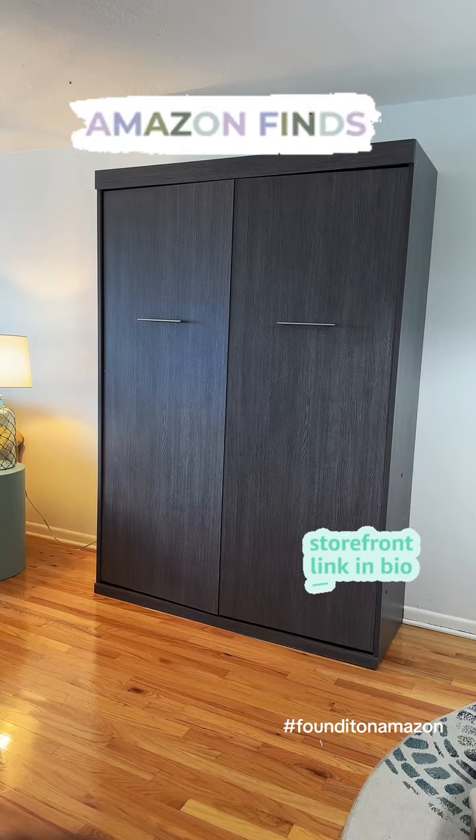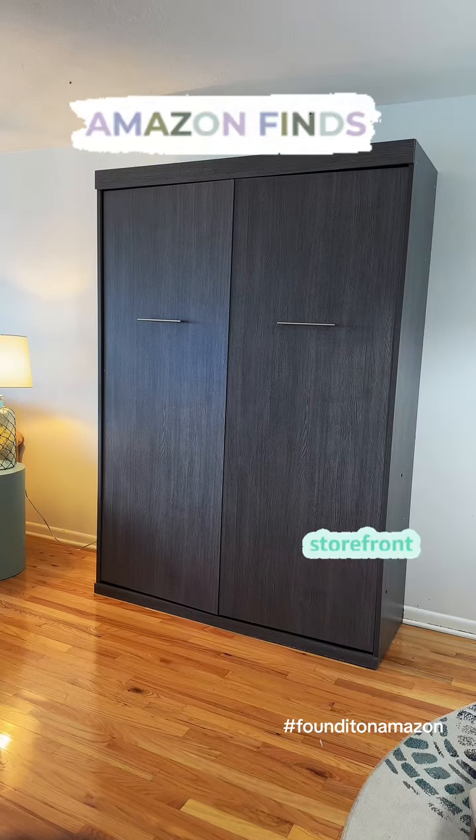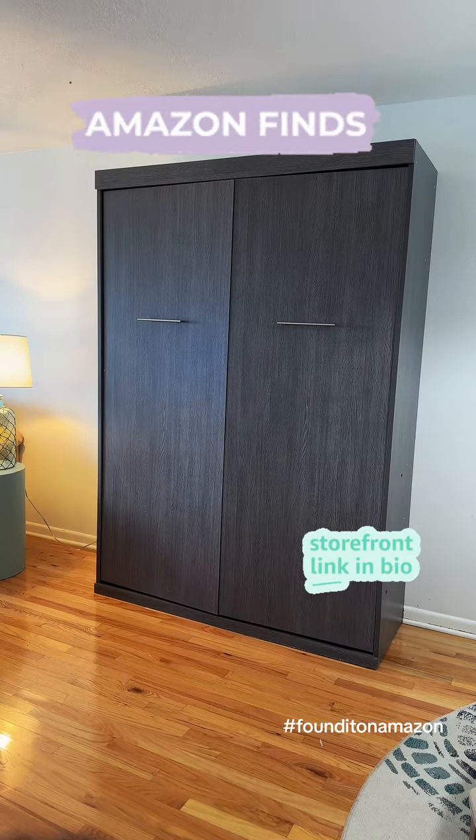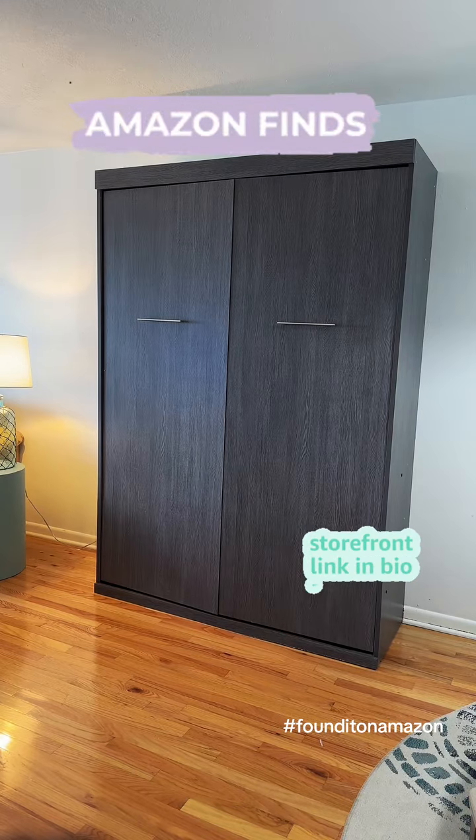Hey, this is a quick review on this very sturdy Murphy bed. So, if you're looking for a space saver, then this is the one for you. It is great. It comes in a full, queen, and king size.